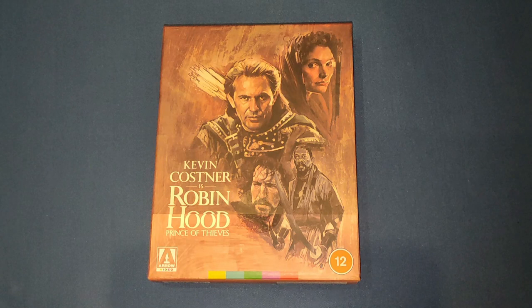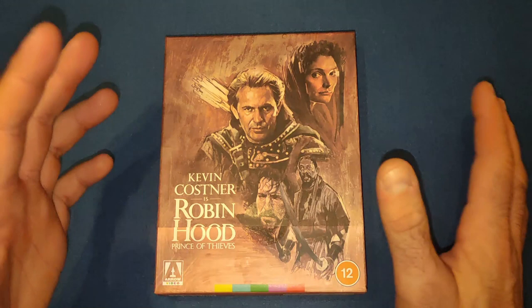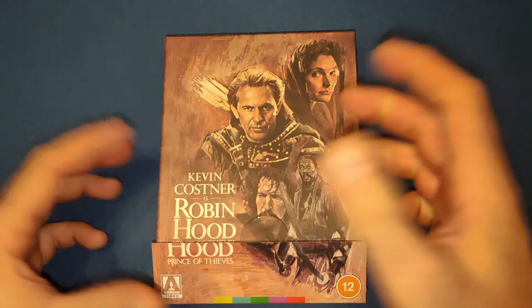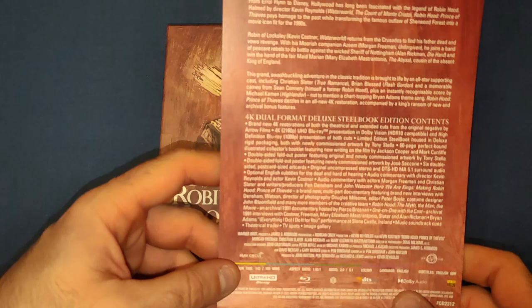Hello and welcome back to my channel. Today we're going to be looking at the new release from Arrow Video: Robin Hood Prince of Thieves, the XAVi exclusive steelbook collectors set. I've been looking forward to this since it was announced - I do like this movie quite a lot. Every time XAVi do something I get very excited. I loved their last release with Wolf of Wall Street, and I can't wait to delve into this.